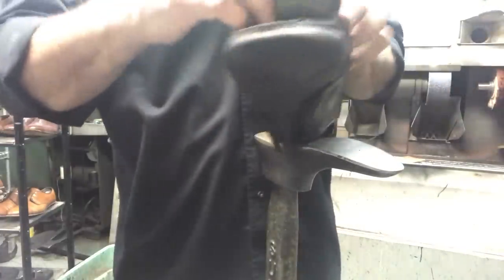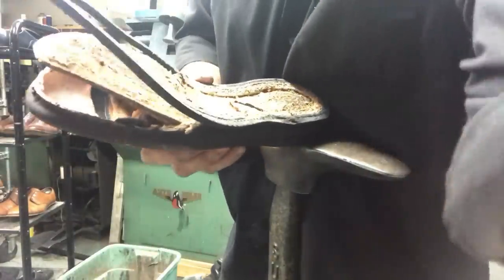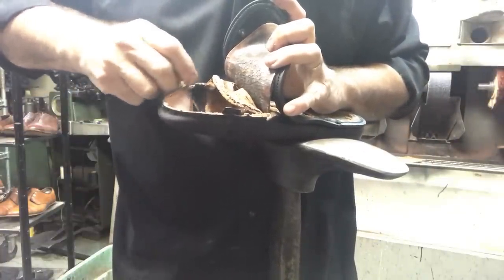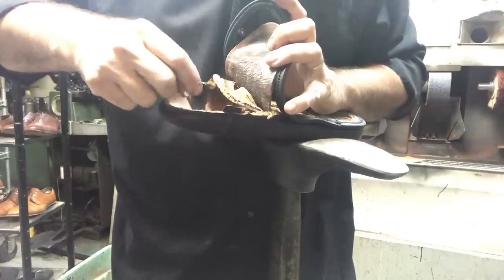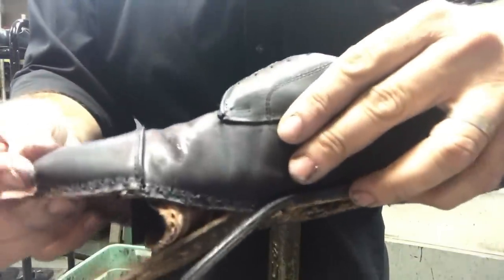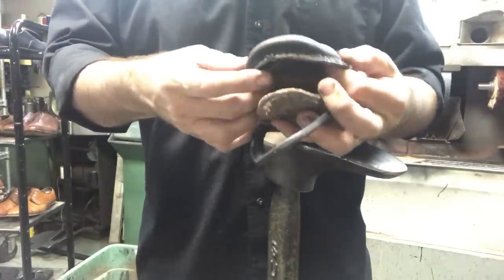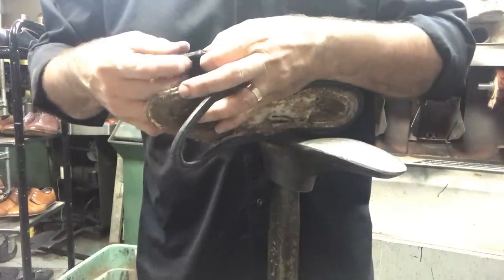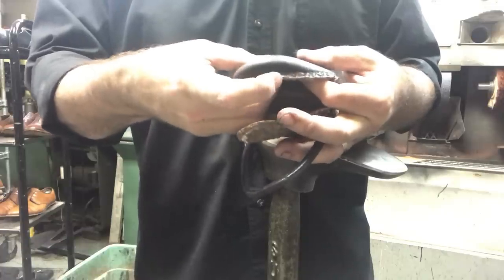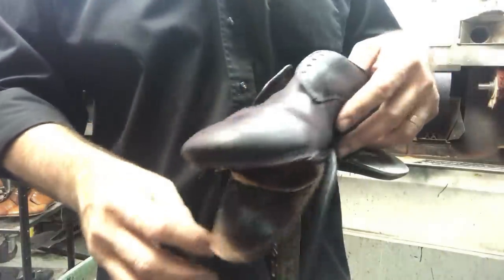Alright, so we are positioning everything together so we can stitch it. I'm going to make sure I've got everything in the right place before I stitch it. It's still a little loose — you can't have it loose while stitching because you don't want it to move and end up not stitched in the right place. You also don't want to put too much glue because then the needle won't advance; the glue will get stuck on the needle itself.